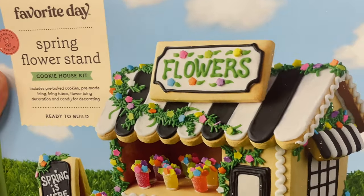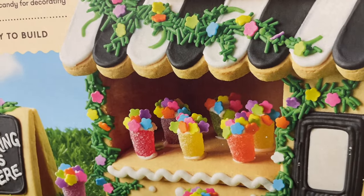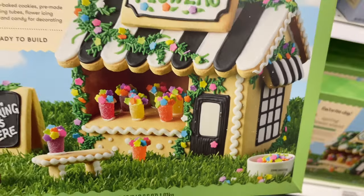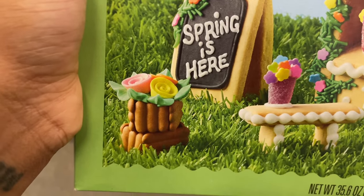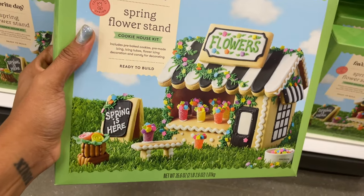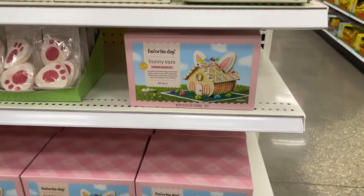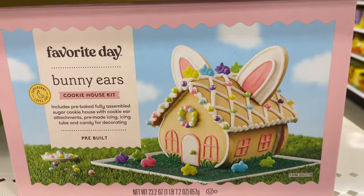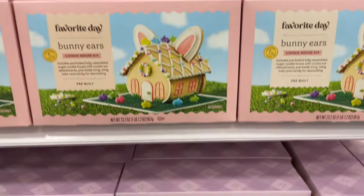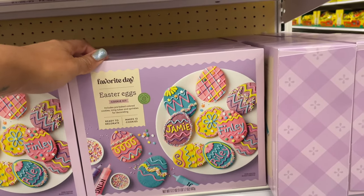They also have the gingerbread-style houses — it's actually a cookie house kit and it is a flower shop. It's got gumdrops, a floral bouquet vibe, and a door — so cute, thirteen dollars. They also have a little potted flower vase over there — thirteen dollars. There are more little houses for thirteen dollars as well — got bunny ears on the cookie house. Down here they have Easter bunny egg cookies — makes twelve cookies.